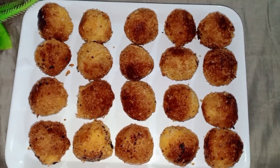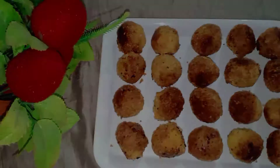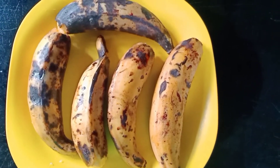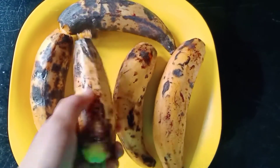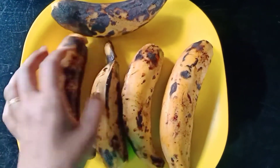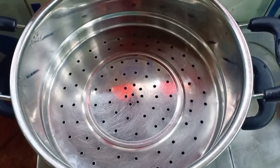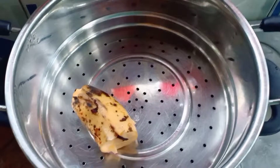How are we going to eat this? I am going to eat this and put it in the pan. I am going to cut it and put it in the pan.